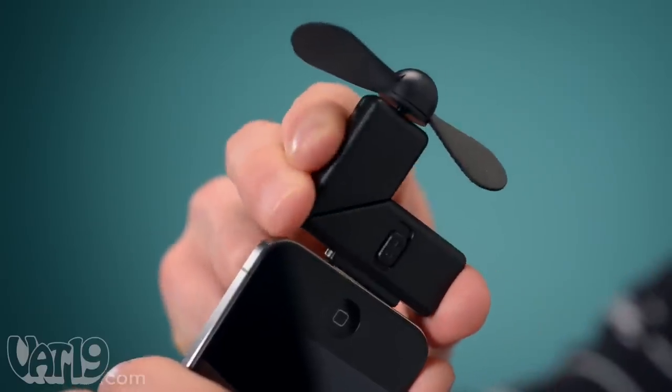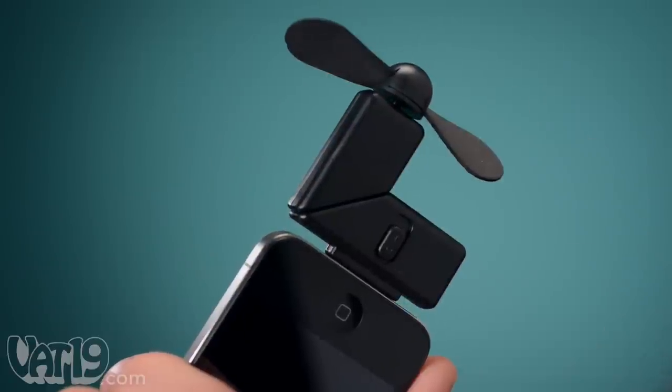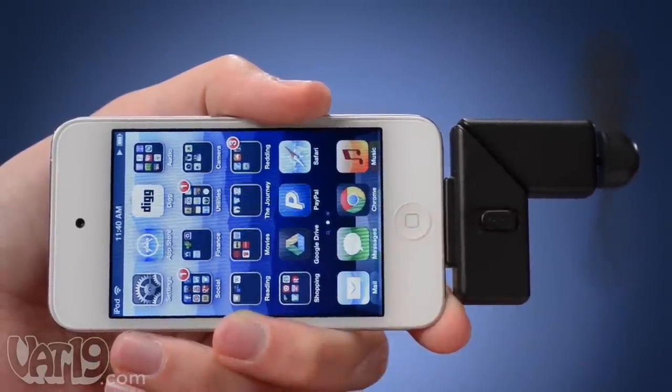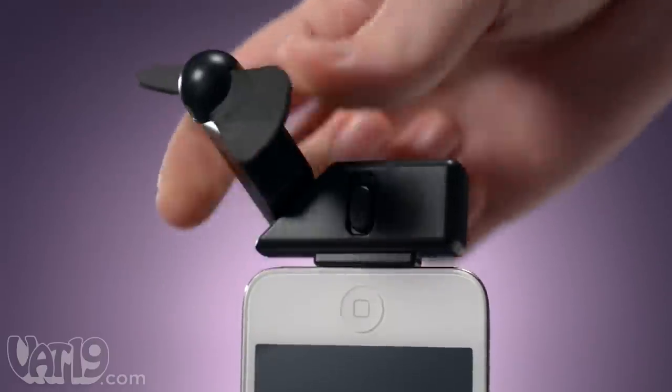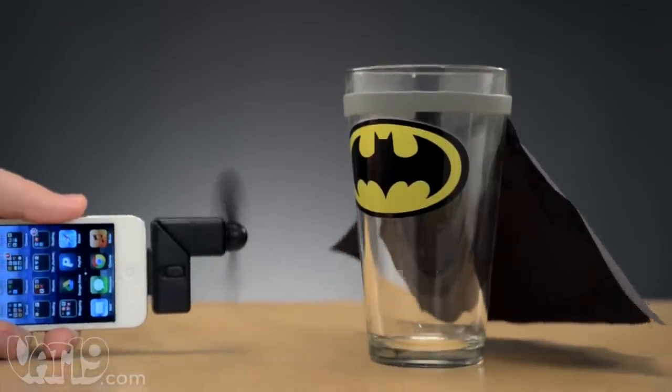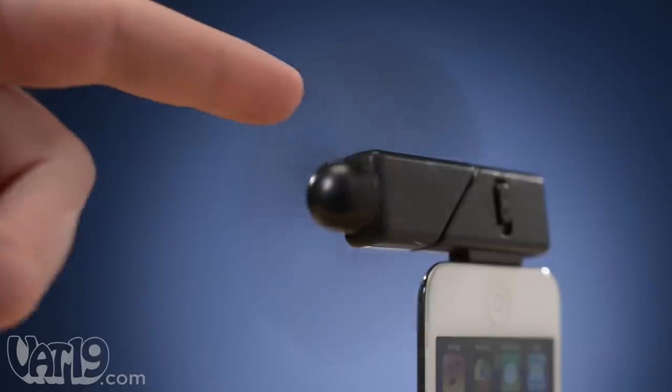The lightweight fan is powered by any iOS device with a dock connector. The fan doesn't need an app. Simply flip on the power switch, and the two featherweight foam blades provide a refreshing stream of air. The device features a pivoting head, so you can hold it however you feel comfortable. The propeller creates a pleasantly strong breeze, but won't cause harm if you get too close.